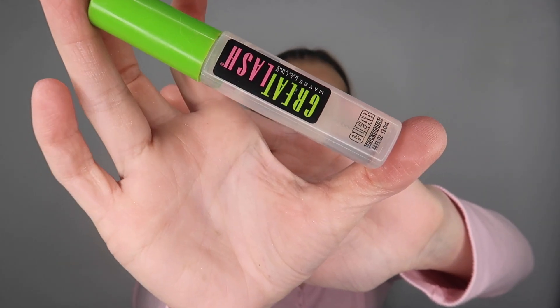Second to last step of my makeup look — I'm going in with this Maybelline Lash Gel, but I'm gonna be using it on my brows.